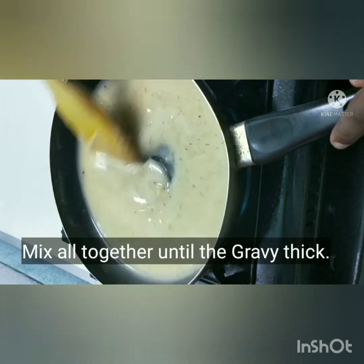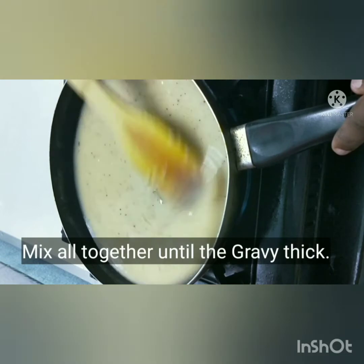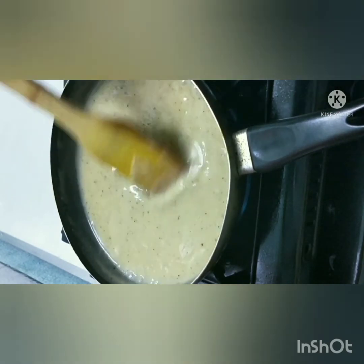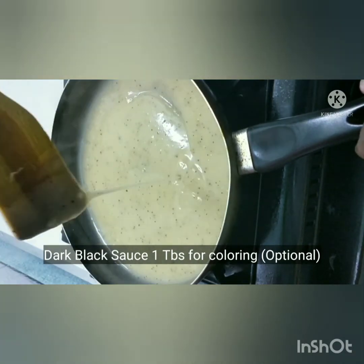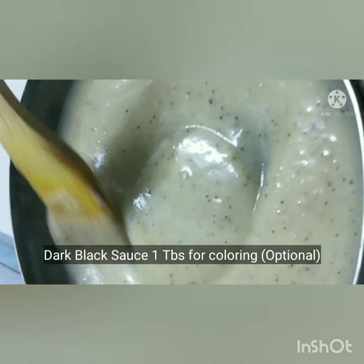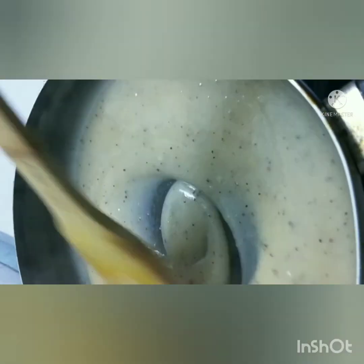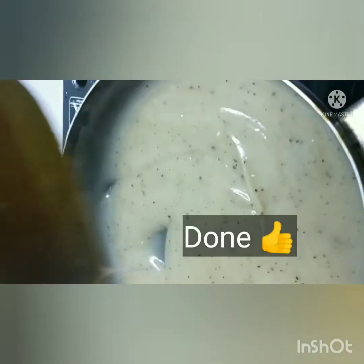Now let's cook until the gravy is thick. I'm going to add this to the gravy. If you have black pepper sauce, you can add a small amount of ketchup — that is optional. I will use ketchup in this recipe. That's it — black pepper sauce is ready!